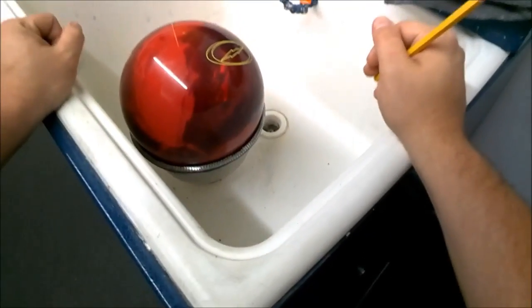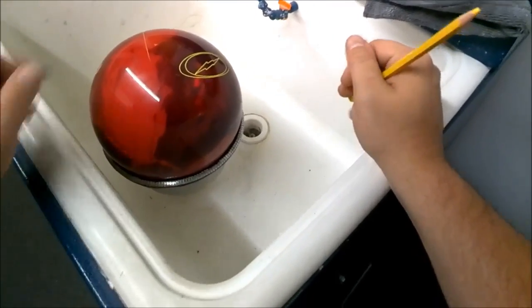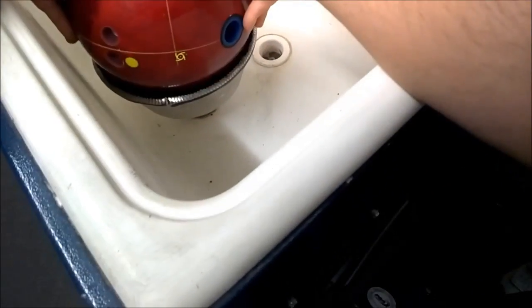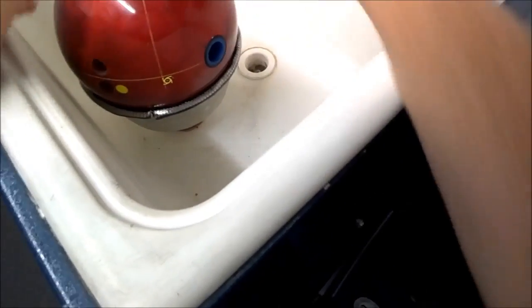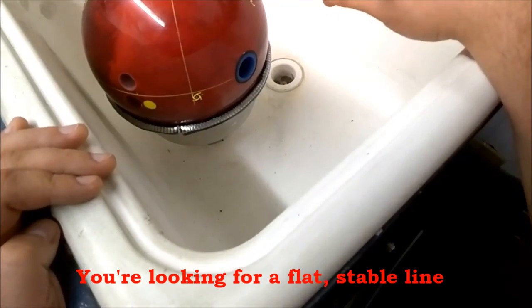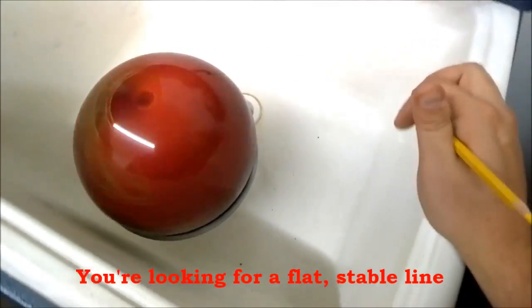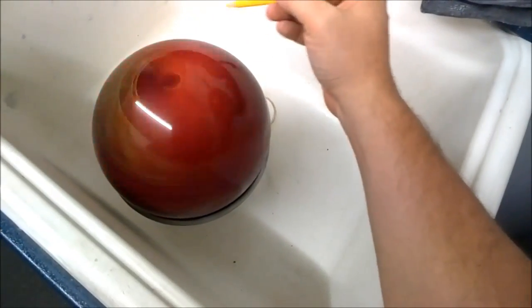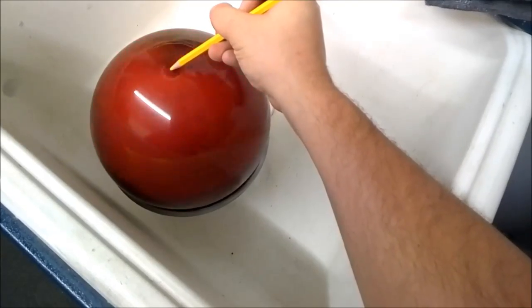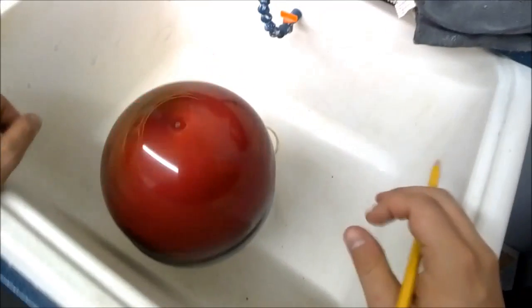Another way to find your PAP is to use a ball spinner. You want to take that flare line that you traced earlier and make sure that it's lined up so that it's going to be flat once it spins, once you turn on the spinner. So once we turn that on, we're going to take our grease pencil and mark the very top of the ball. And that's going to be your PAP.